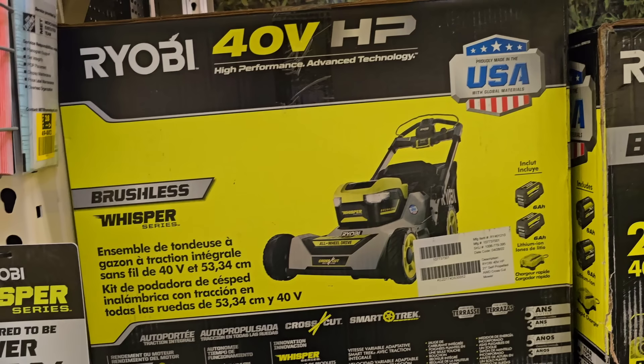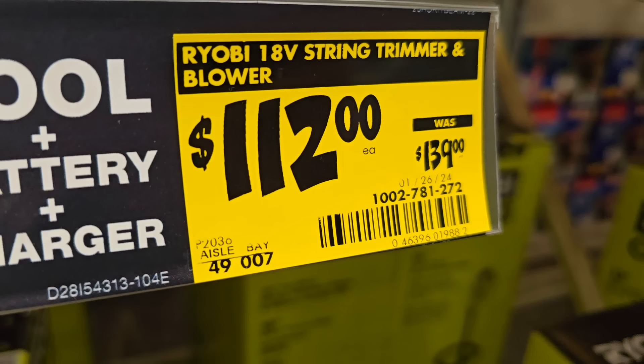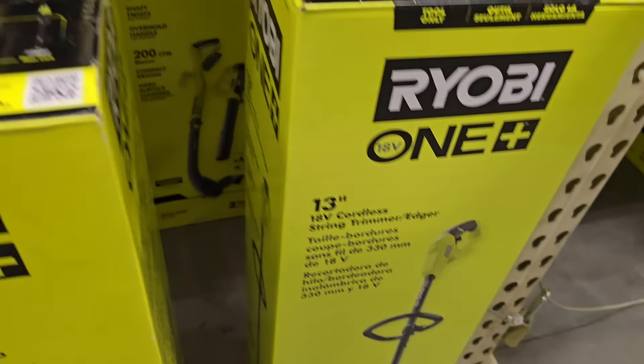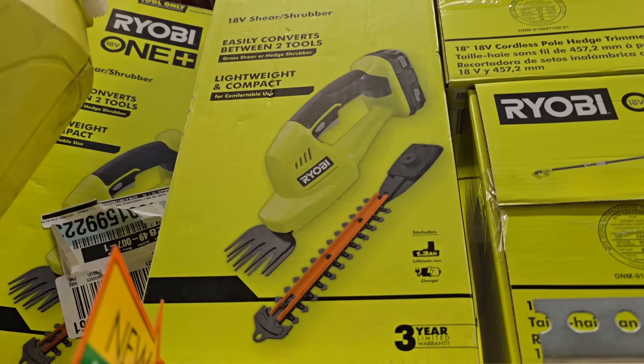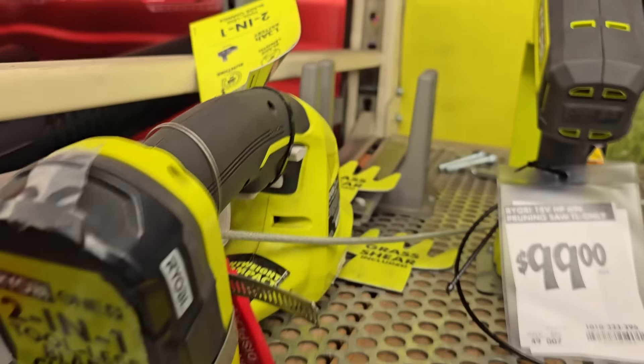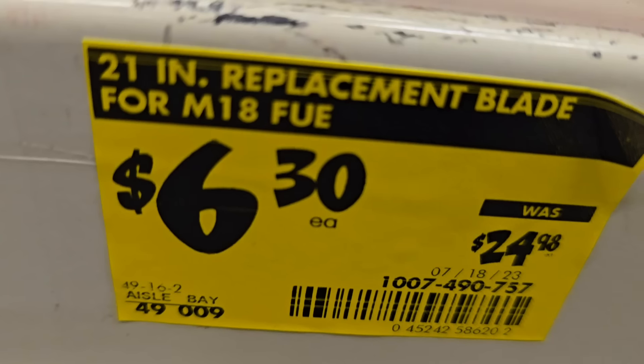It's made in the USA with quality materials. Then you've got this string trimmer on clearance for $112, down from $139. They also have a shears/shrubber with a three-year warranty down to $99 from $149 — pretty small, compact unit with replacement blades.